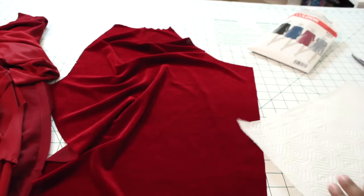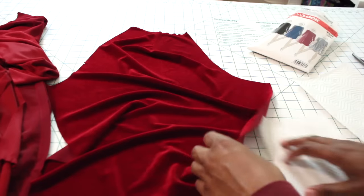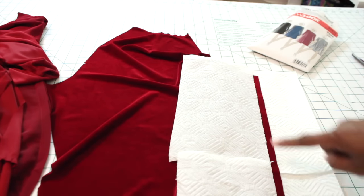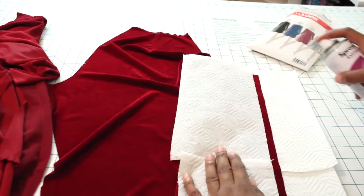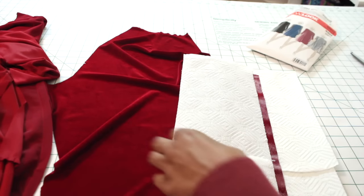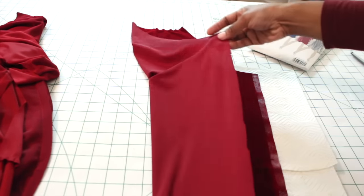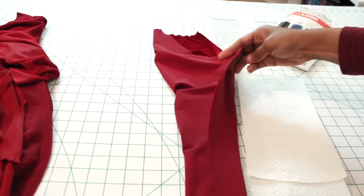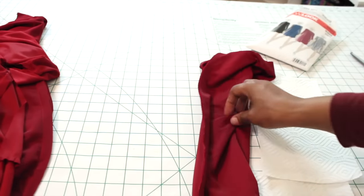I want to do another demonstration on how to use the basting spray adhesive. I'm cutting a napkin in half to protect my surface. Once the bottom is protected, I do the same for the top — only exposing the seam allowance that needs to be basted together. I grab my spray adhesive, give it a little shake, and spray only the seam allowance. I remove the napkin and you can see only the seam allowance has the sticky glue on it. With right sides together, I carefully put those pieces together, press it down to stick it in place, and now we can go straight to the sewing machine. Remember, once sewn, put a narrow hem at the bottom of that sleeve as well.